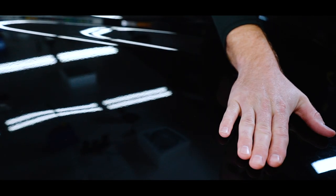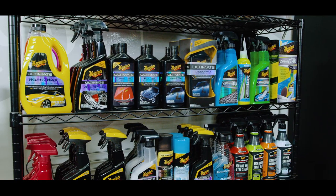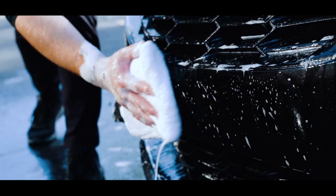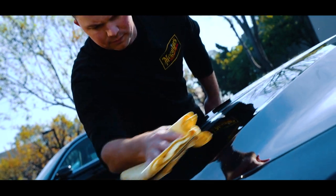While clear coats certainly add vibrance and protection, they are also very sensitive to abrasion and can magnify the appearance of swirls and scratches. So it's very important that you always use products that are designed for clear coat technology, along with clean and fresh accessories like car wash mitts and microfibers, to minimize any chance of creating swirls.